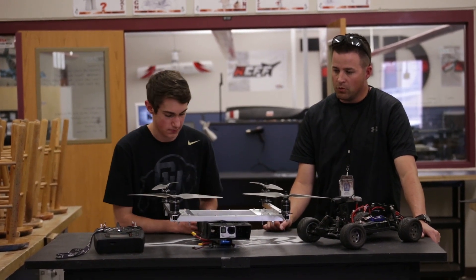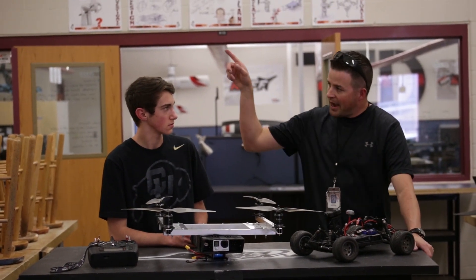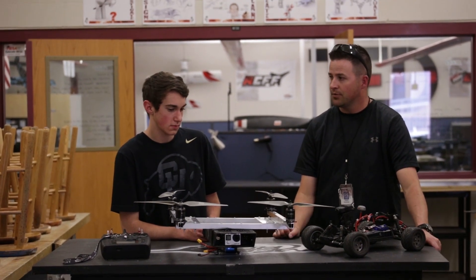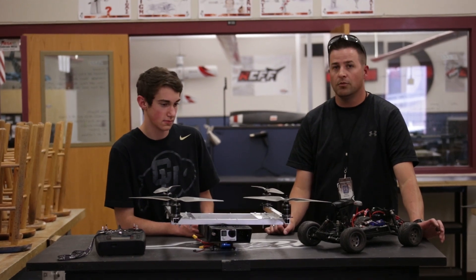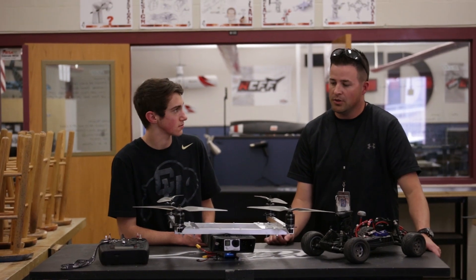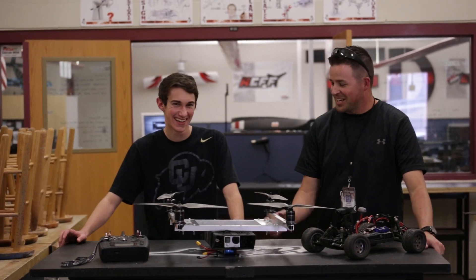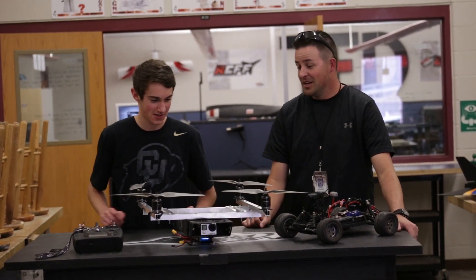We'll probably do some scenarios around the school in the back. Then on May 27th, Danny is going to present in front of some SWAT team members and Northern Colorado Bomb Squad members, looking for their feedback and seeing whether this would be feasible for them. Who knows — maybe they'll want you to come fly some missions over the summer.